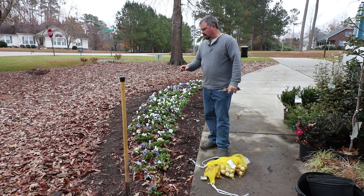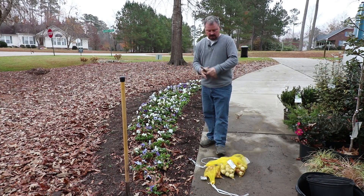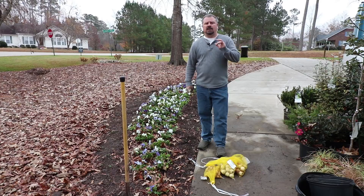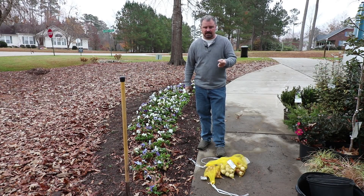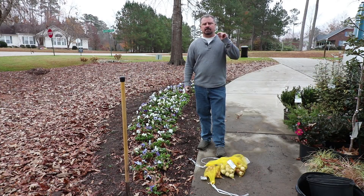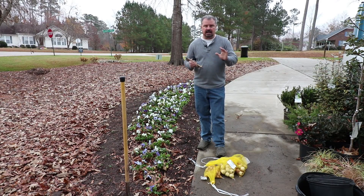I've shot several videos on bulbs in recent weeks. I've planted some daffodils behind these. My hyacinths, crocus, and tulips have been in the refrigerator for about six weeks. I have to cold treat them because I'm in zone 7B. I'll link those other bulb videos up in this corner and down in the description so you can catch up on my bulb planting.